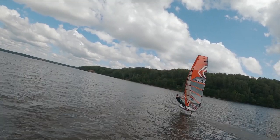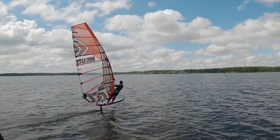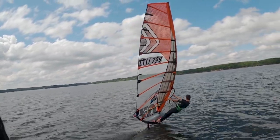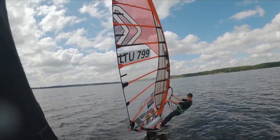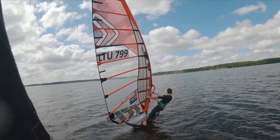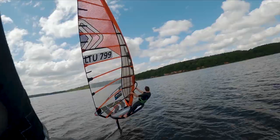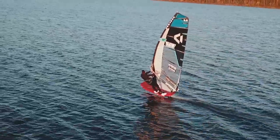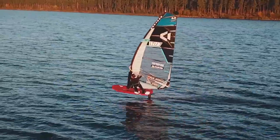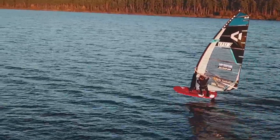Last but not least, let's look at body position to go upwind better. If you're not overpowered, you want to stay as straight as possible. The super 7 position you should be familiar with from free riding is very appropriate here as well. That means both feet straight, legs and glute muscles tightened, core tight and extended, and both arms straight and extended as well.